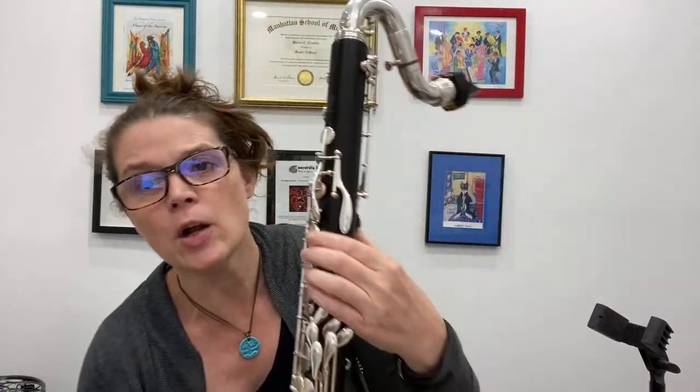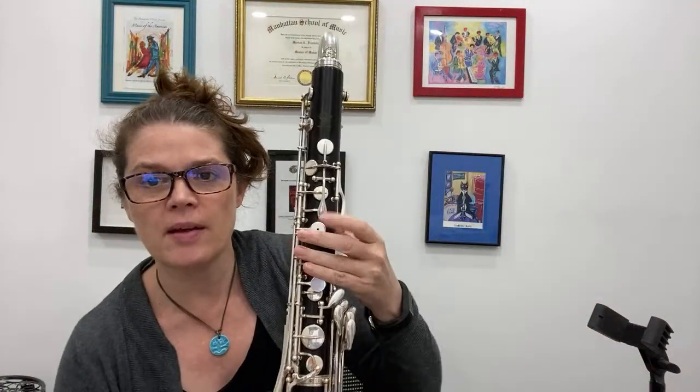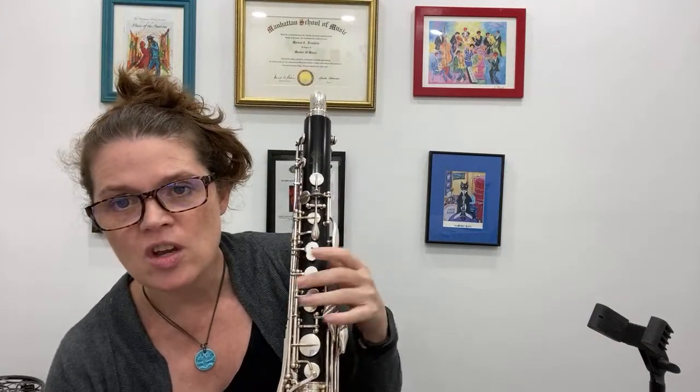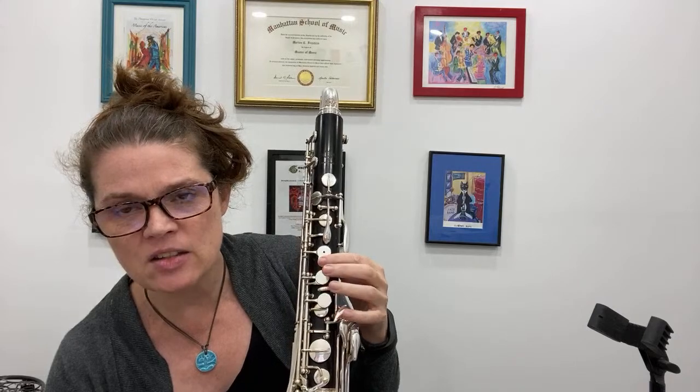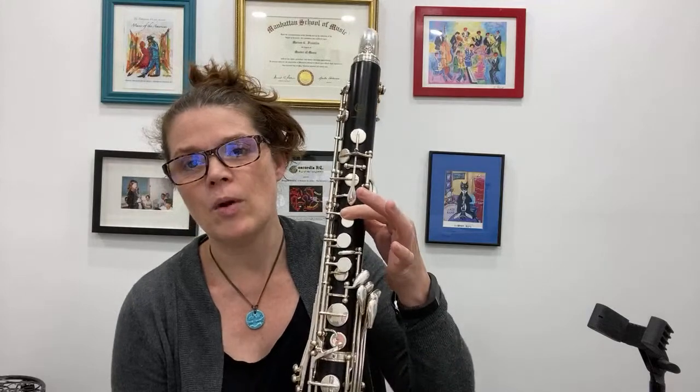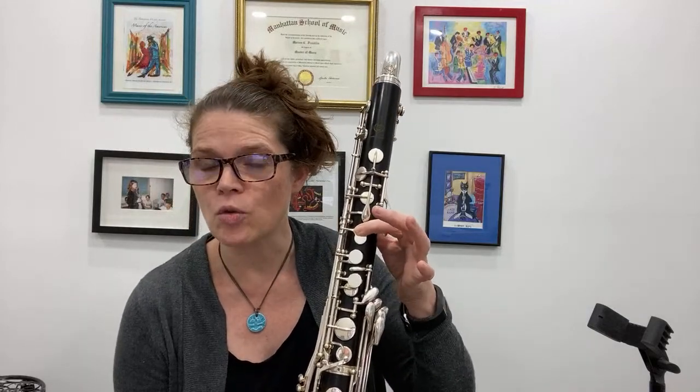You asked about the E key on the bass clarinet with the little vent hole — that key is for the altissimo range. When you're playing altissimo, you put down that little key to play C-sharp, D, D-sharp, E and further up. You cover it when you're playing B-natural or anything below. That's why it has that little vent hole.